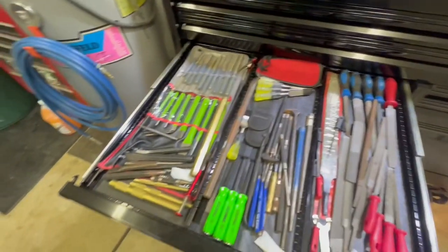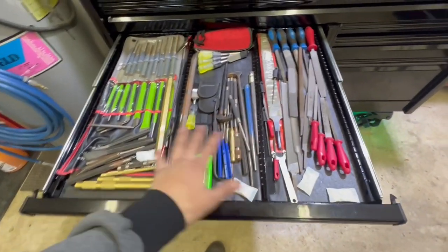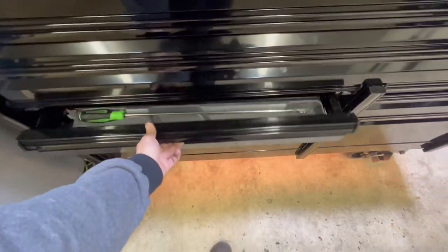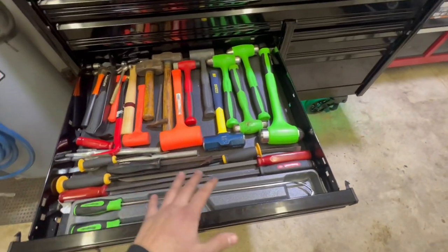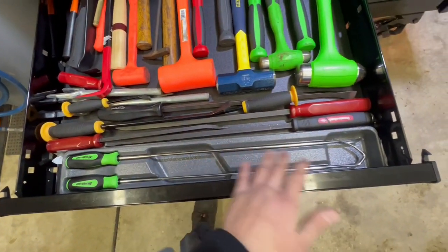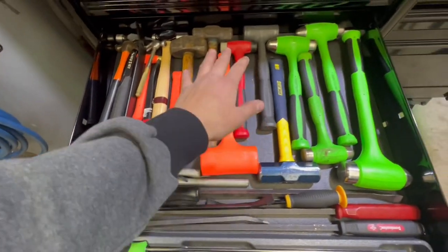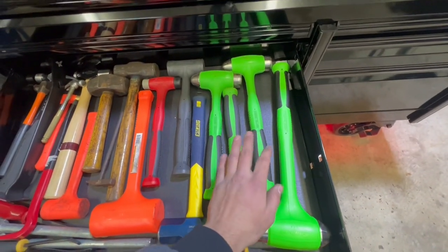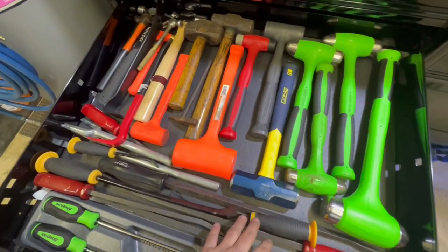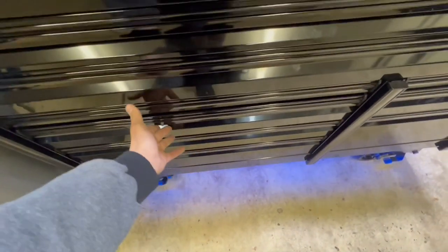I got Snap-on roll pin punches back there, a bunch of cold chisels and Fulton punches, and a bunch of miscellaneous punch stuff in this drawer. Down to the next one — this is pretty much my hammer drawer and pry bar drawer. I just picked up these Snap-on long radiator hose pick sets, got them in there for now. A bunch of miscellaneous pry bars. All my hammers — all the green is Snap-on. I got the 56-ounce ball-peen dead blow, 40, 32, 24 — all that stuff. Some sledges, and a bunch of miscellaneous hammers.